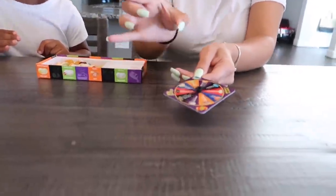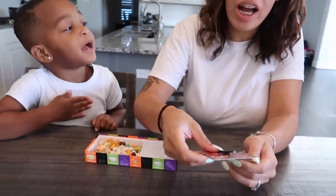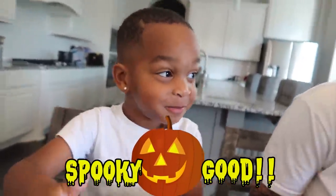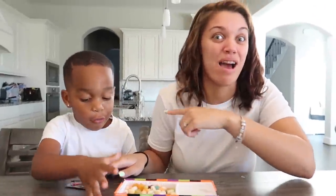Wait. DJ got juicy pear or booger flavor. I want to pick your favorite. Here you go DJ. Let me know what it tastes like. It's good. You don't even eat it yet. What's it taste like? It tastes like candy. Is it candy? Let me smell your breath. That's good. As long as you think so. I think he got a bad one.